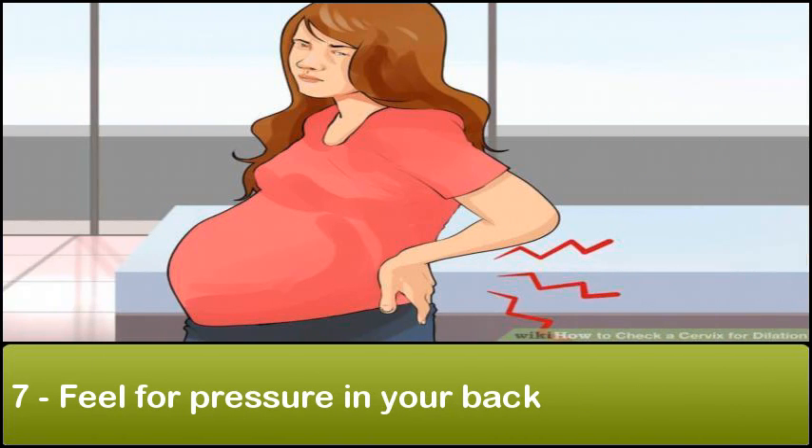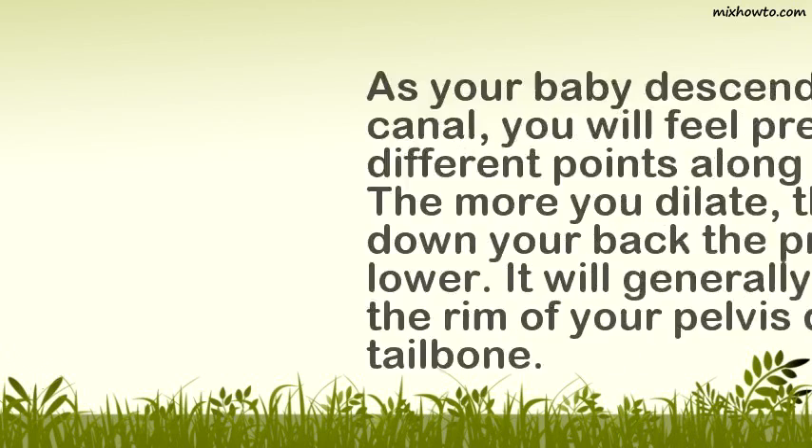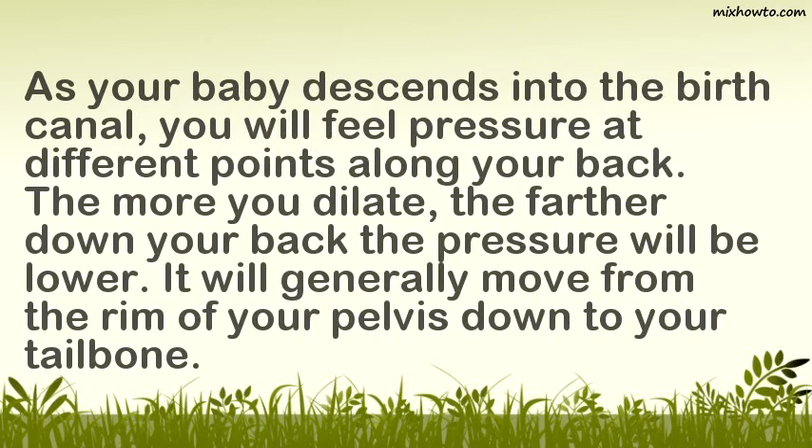Feel for pressure in your back. As your baby descends into the birth canal, you will feel pressure at different points along your back. The more you dilate, the farther down your back the pressure will be. It will generally move from the rim of your pelvis down to your tailbone.